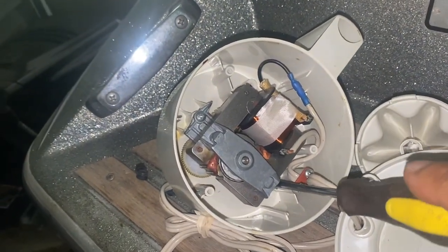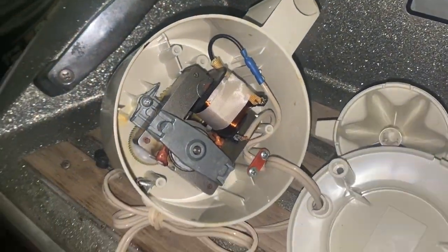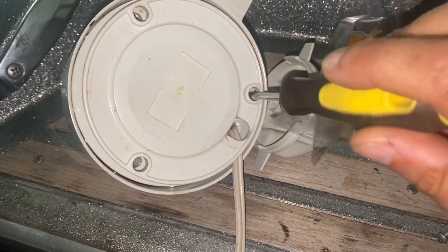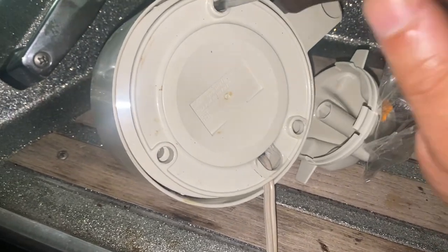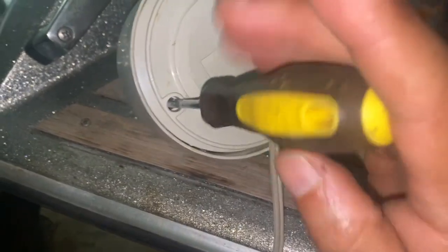After putting that back together, I went ahead and put the motor back on - it was only secured by two screws on each side. Once that was done, I put the copper back in and that's about it. That's the part I need. Now I just have to figure out how to put it into the actual pipe and make it work.